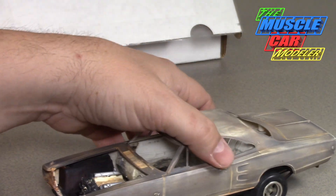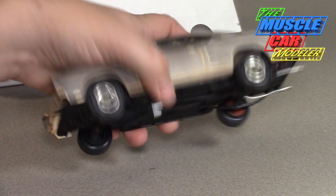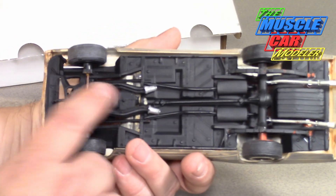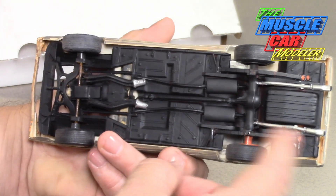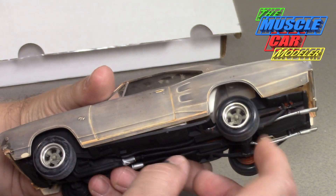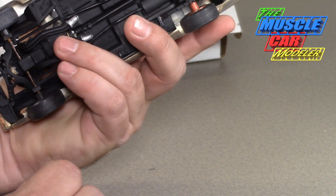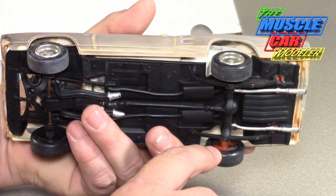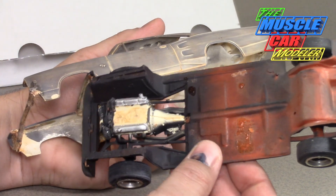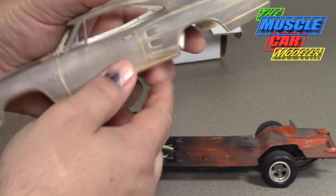Here's the chassis, which has an engine in it with headers and molded-in exhaust. It's been jacked up — kind of a day-two look — with wheels and tires from different kits. It's definitely got some vintage tires with molded-in orange plastic. It's actually a later chassis; this is probably from one of the General Lee kits because it was pretty much the same chassis.